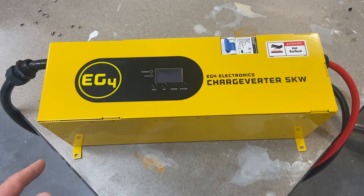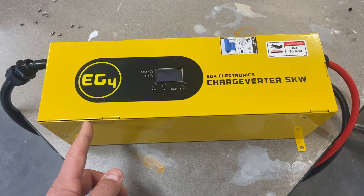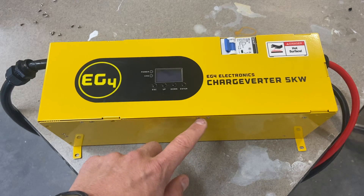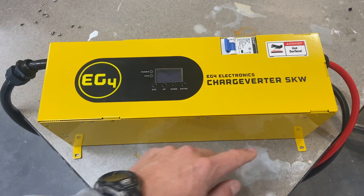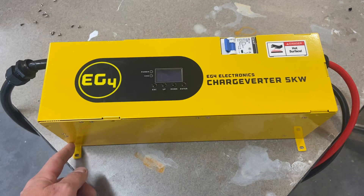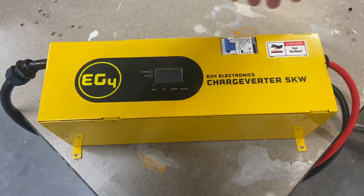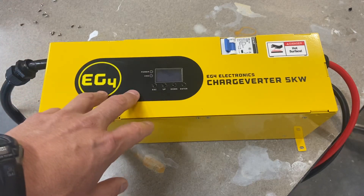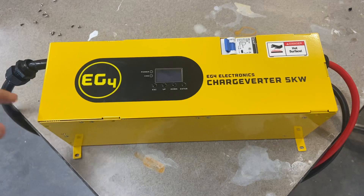Just to let you guys know, there are screws here that are holding the straps on these units — holding the modules in place — and these screws actually hold the circuitry in place. In reality there's only one, two, three, four on this side and four on that side, so you've got nine total screws that you have to take off to get this lid off. It just saves you a little time.